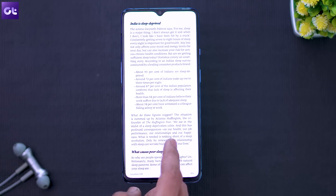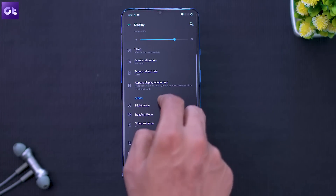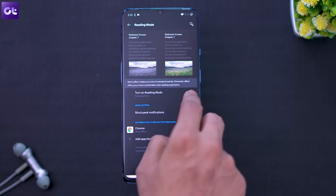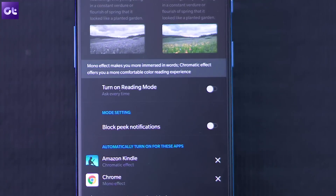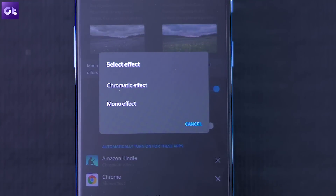In case you want this mode to be your default reading mode, you'll have to set a rule for the same. To do so, long tap on the reading mode icon to head over to the settings menu. Here, tap on the 'turn on reading mode' option and choose 'turn on chromatic effect' and you are done.